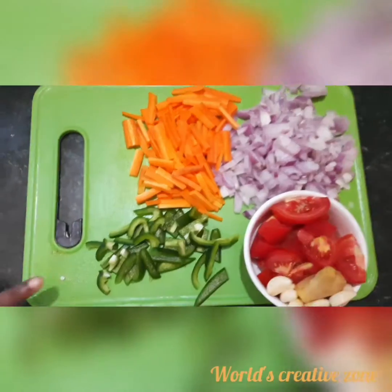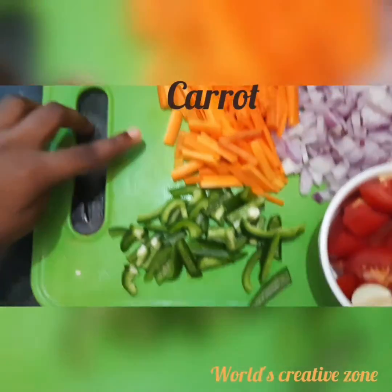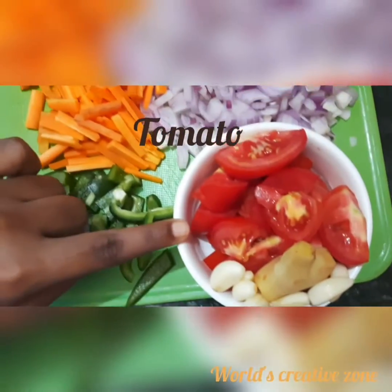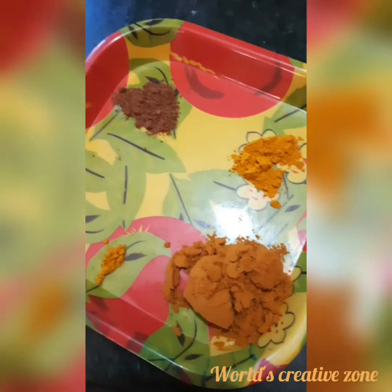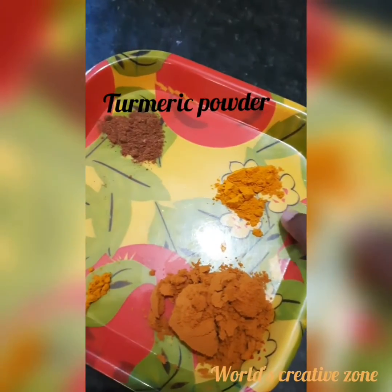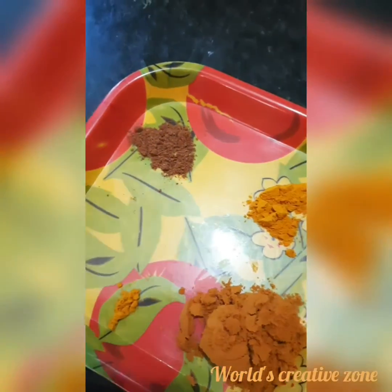The ingredients are half capsicum, 2 carrots, and 3 onions, red sauce, and 3 tomatoes. 1 teaspoon of chili powder, 1 teaspoon of turmeric powder, and 1 teaspoon of garam masala.